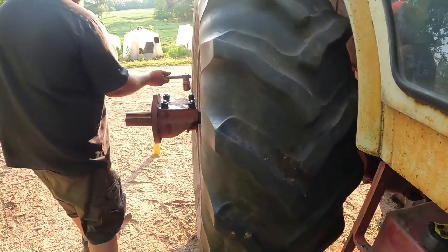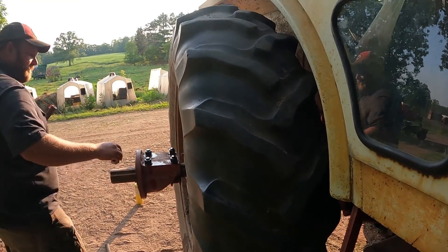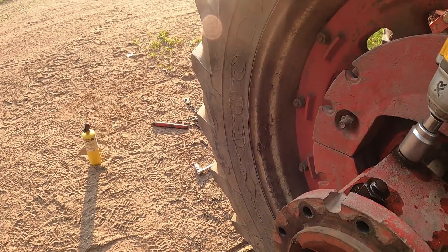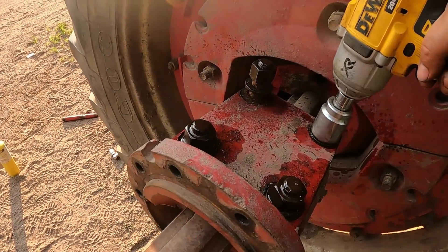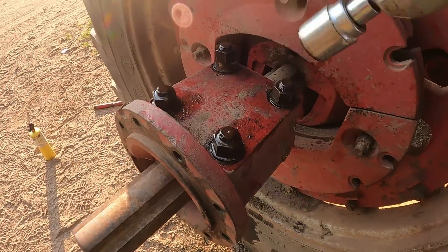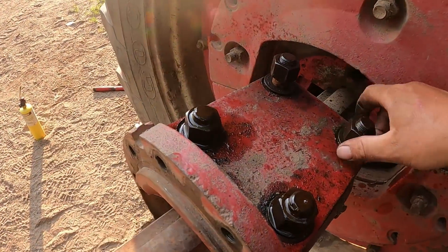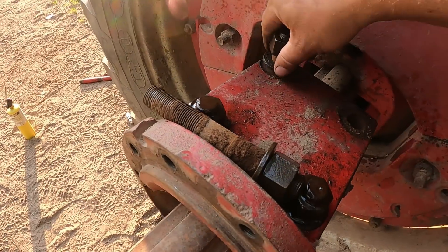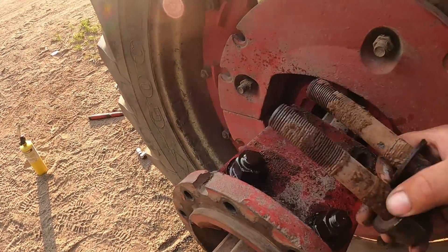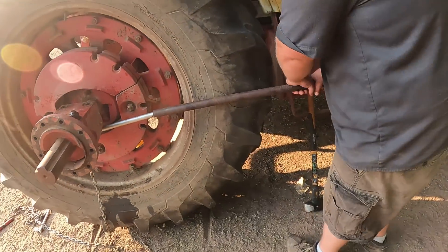Got them! Probably half the battle was just all the crud in the hole that was locking them up. I rattled them with the impact for quite a while just to try to loosen that up before we even started. Now we can proceed with tightening the wedge bolt.